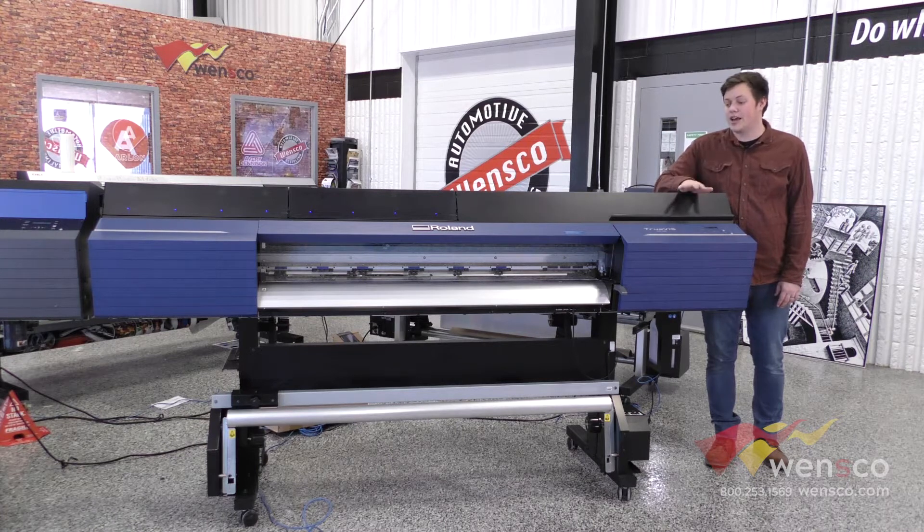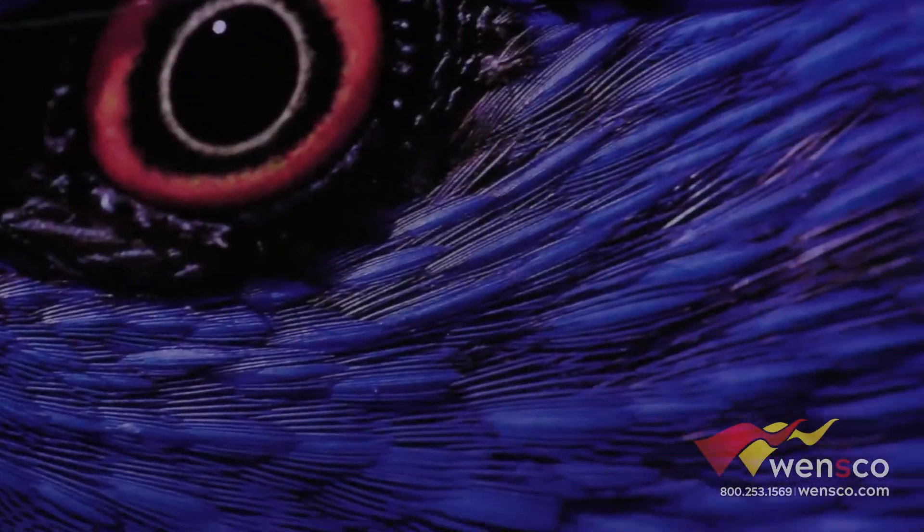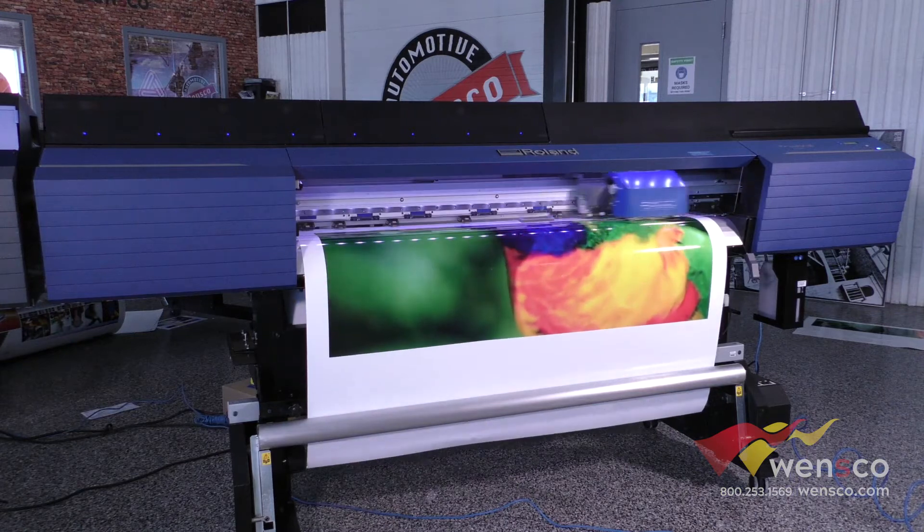To go over the generics on it, this has a take-up reel, which is similar to all the other printers that are out there. It has a 900x900 dpi resolution and a max print speed of about 167 square feet an hour.